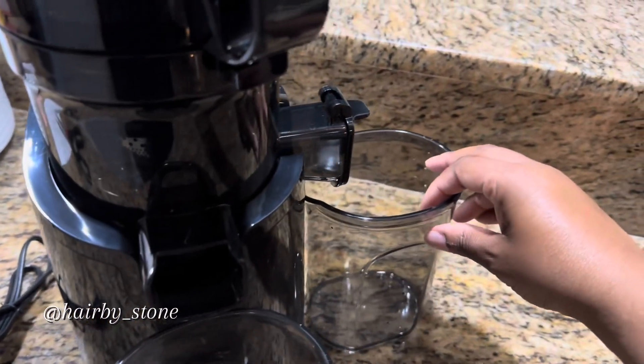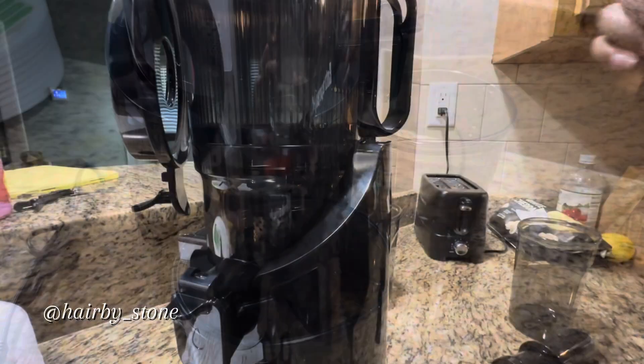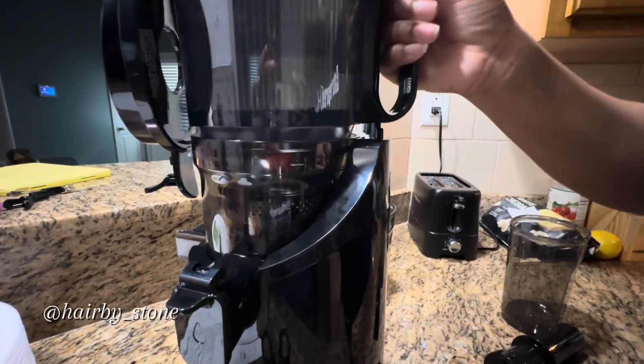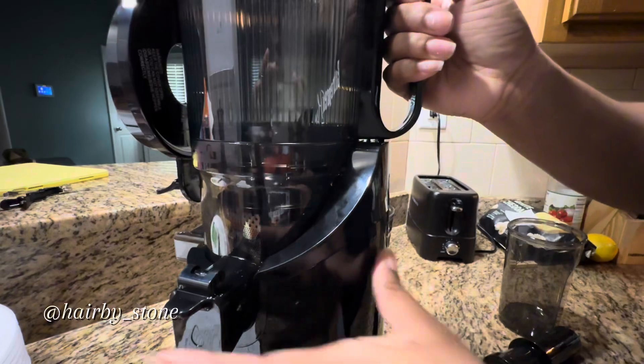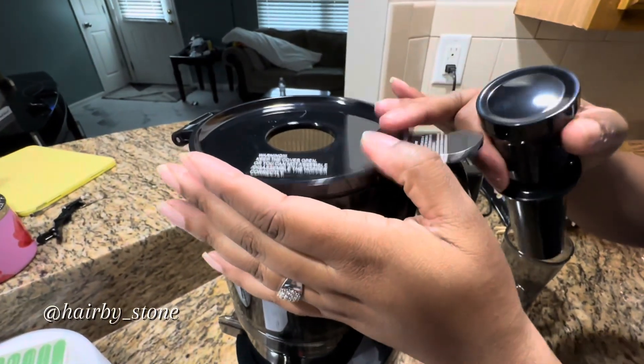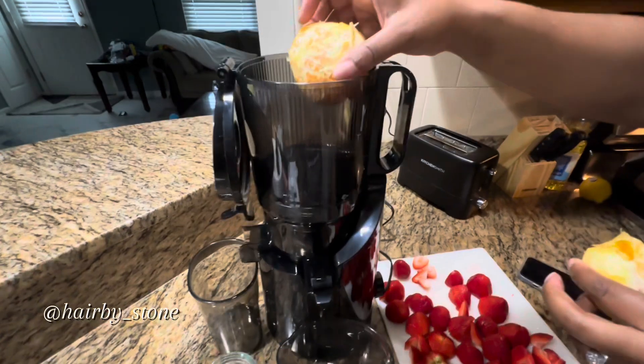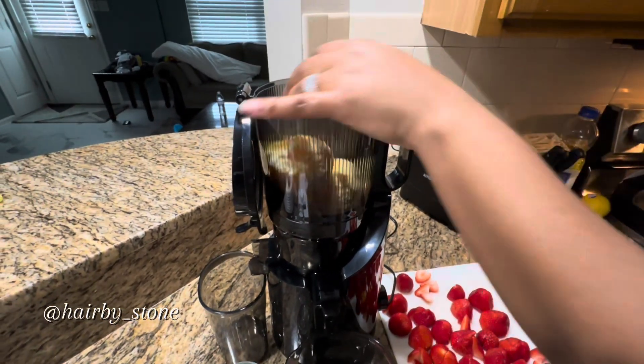Here I am placing the cups under the drains — the part right here where I just placed is where the juice is going to come out. Today in this video I will be juicing oranges, blackberries, and strawberries. This is my very first time juicing in this machine, and it was easy to assemble.